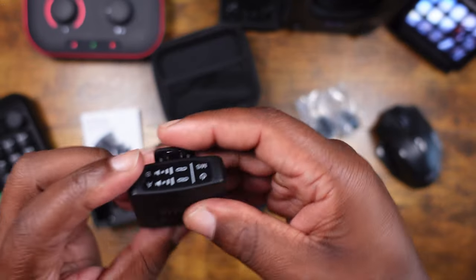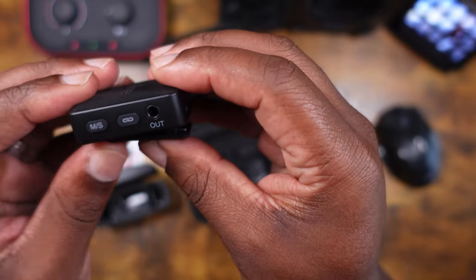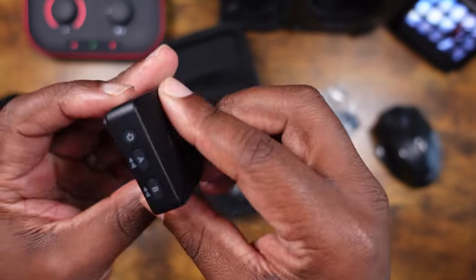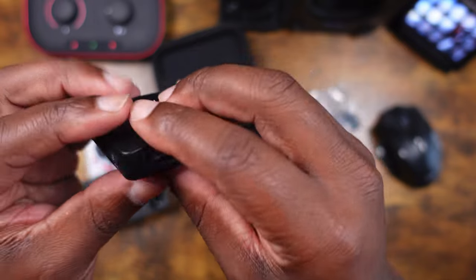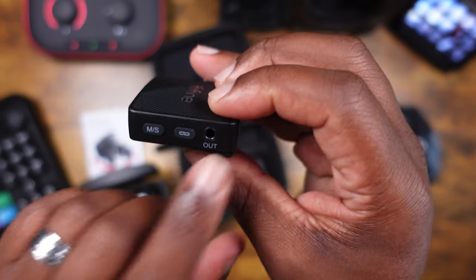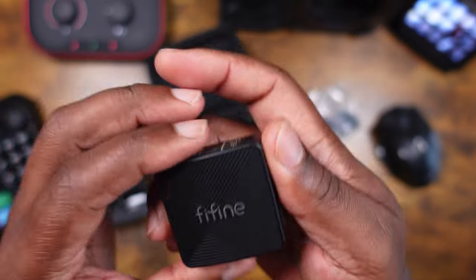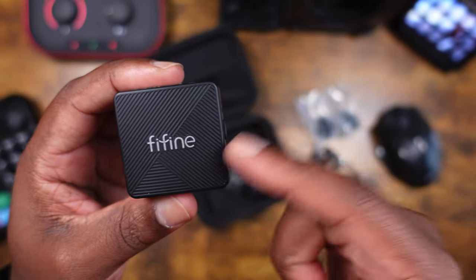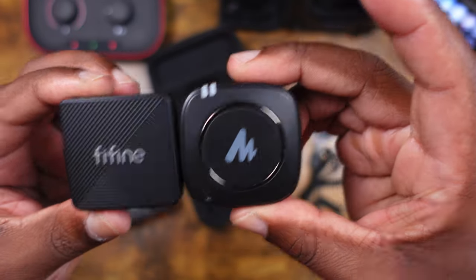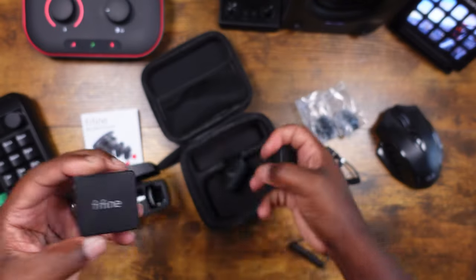Here's the second microphone — same setup: power button, microphone, noise cancellation, USB-C charging, clip, and FiveFine branding. And here's the receiver: power button, A and B channel indicators, USB-C port, pairing button, and an output port. One thing I don't see is a headphone jack for monitoring audio — I double-checked and there's nothing on here for audio monitoring. The receiver is about the typical size of a Rode-style receiver, but the microphones themselves are smaller.